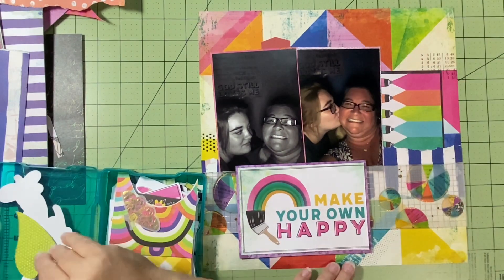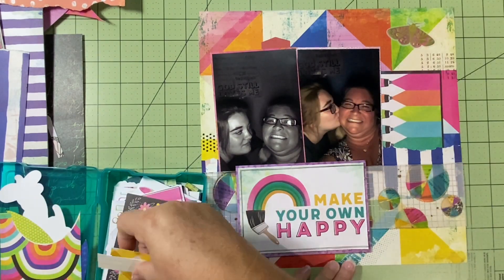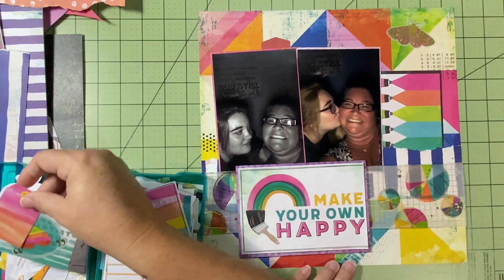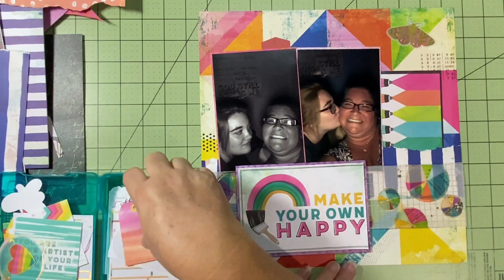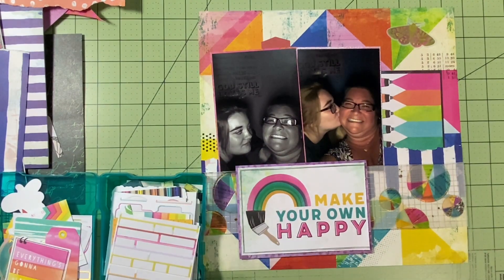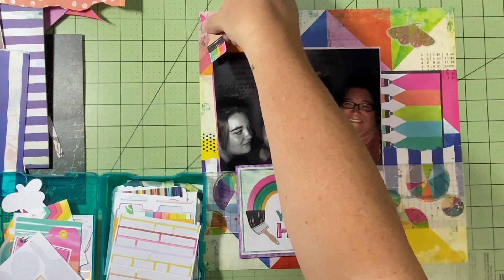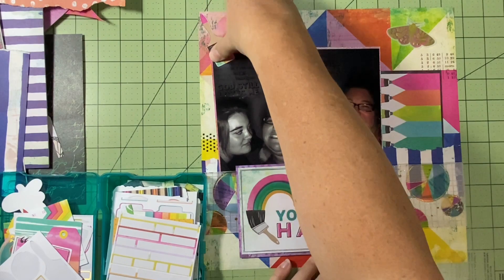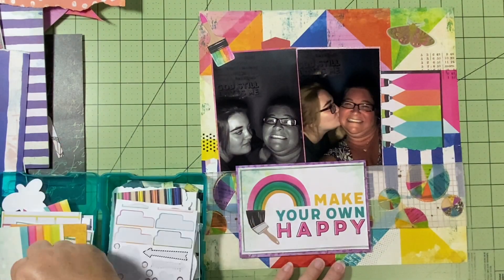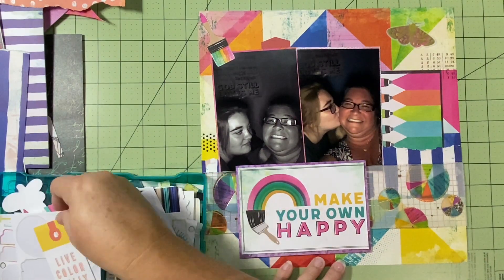I keep trying to put those hearts on these layouts — if you've watched my previous videos, you know — but it just never works. So I put this little butterfly-moth piece up here, which is also vellum and really pretty. I'm also going to put this paintbrush up here because it goes along with the paint theme, the 'Make Your Own Happy' title, and it's got rainbow on it — and we're all about the rainbows.